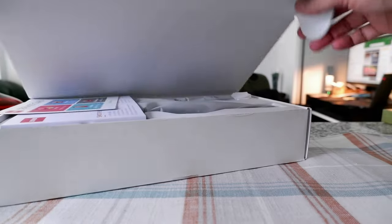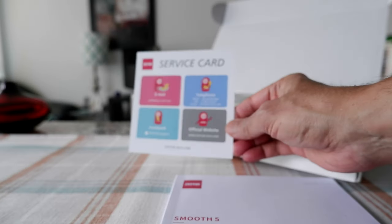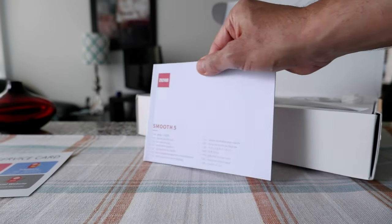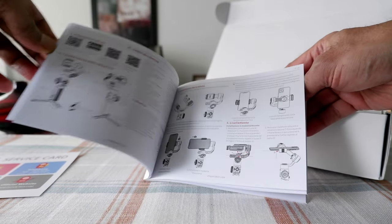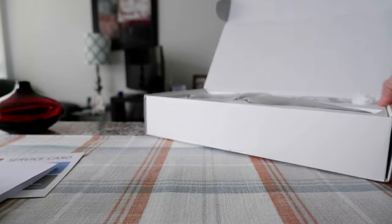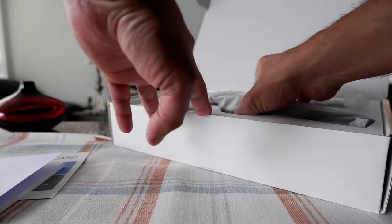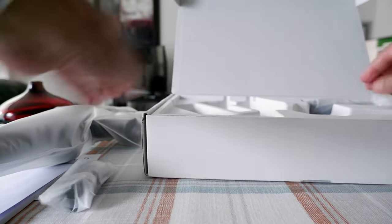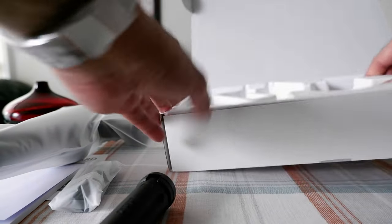So it should be like this. Once we open this, you have a service card to contact Zhiyun, and then we have a brochure. It looks like they attached a nice brochure with all the instructions. We'll just set it aside, and here we have the gimbal. I'm going to take it out — and it looks like we have a USB-C cable and a mini tripod.